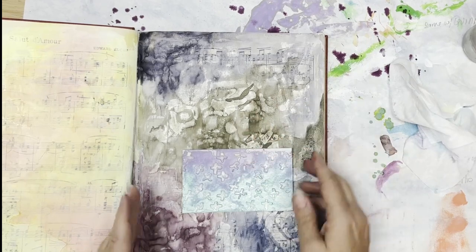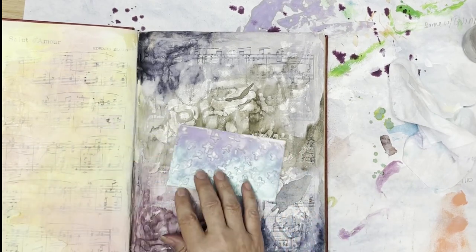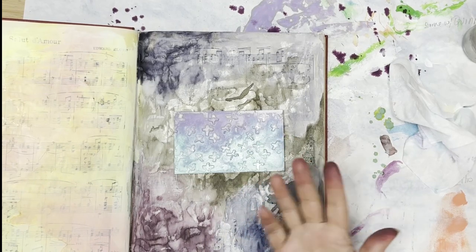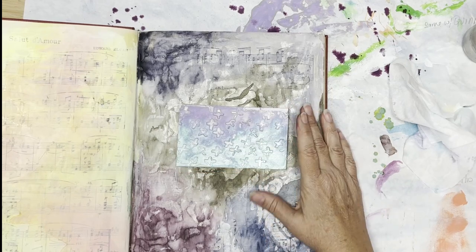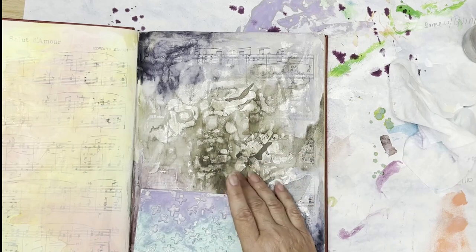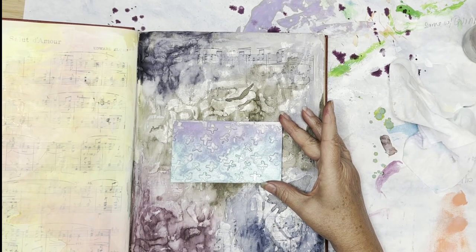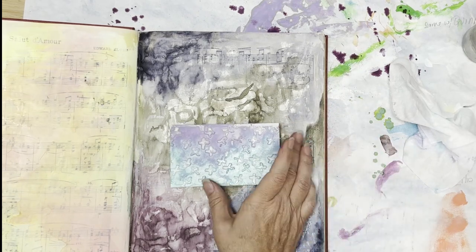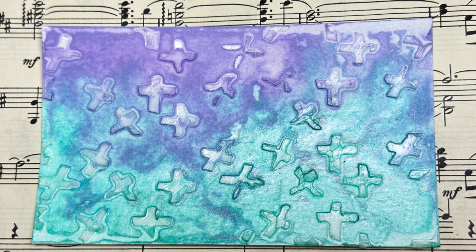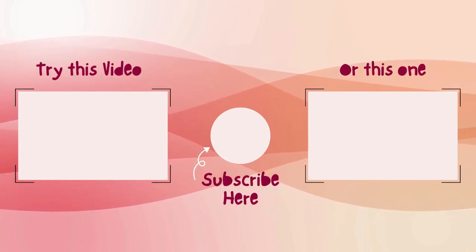I suggest you experiment with all of these techniques. Be on the lookout in December — I will have Technique Tuesday part two, resist part two. Those resists will be a little bit more lengthy and complex, so that's why this ended up being a two-parter. Thank you so much for coming over and checking this out. If you liked this video, please give it a thumbs up. If you have any questions or comments, please do so below, and as always, I'll have all the products listed in the description box.